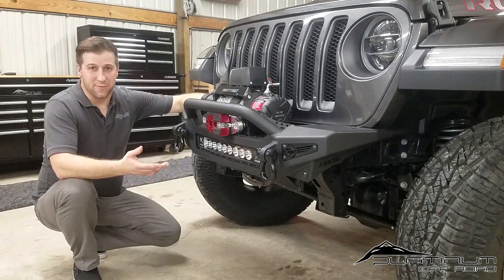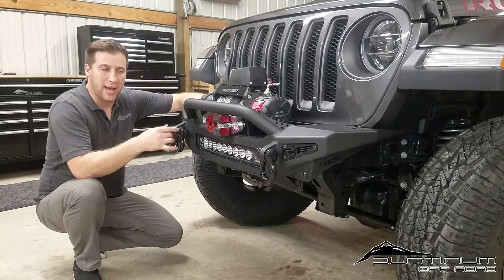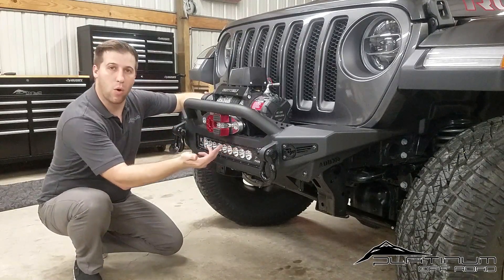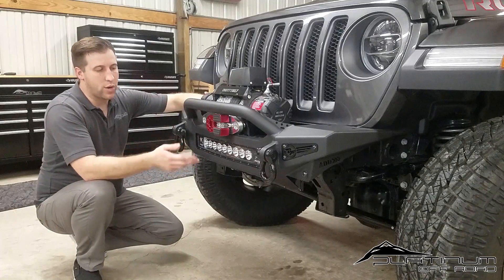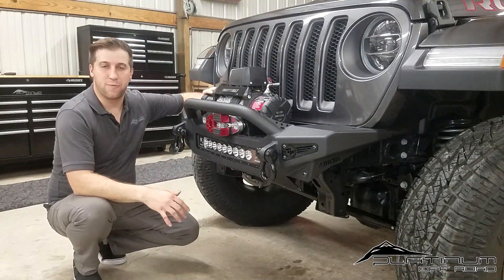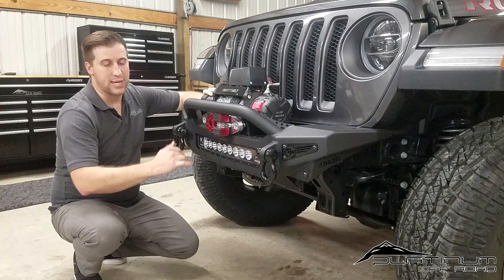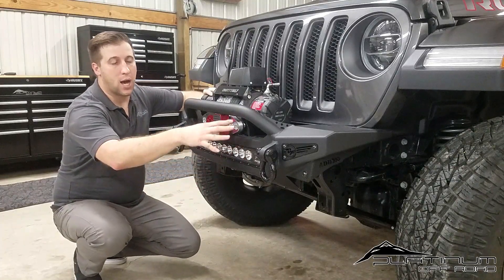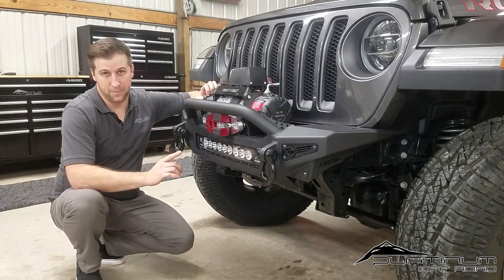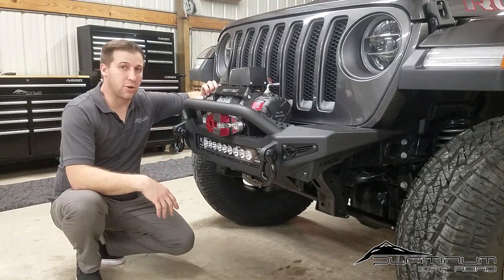One thing we had an issue with: if you're going to put lighting and a winch on this bumper, it's wise to put your winch on first so you can access the lower bolt holes and mount it safely. Then pre-set up your light bar so you can just slide it into place and drop it into the mounting holes after the winch is on. That way you can reach in and put a nice torque on all your bolts — whether the lights or the winch — before putting it on the Jeep.